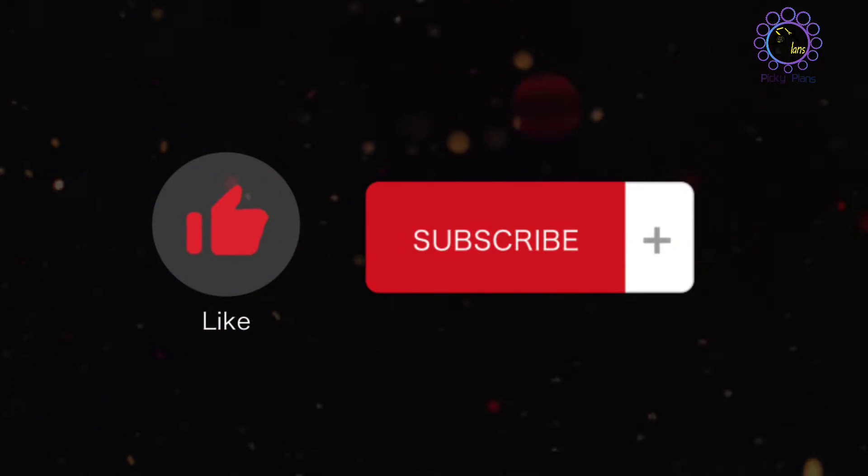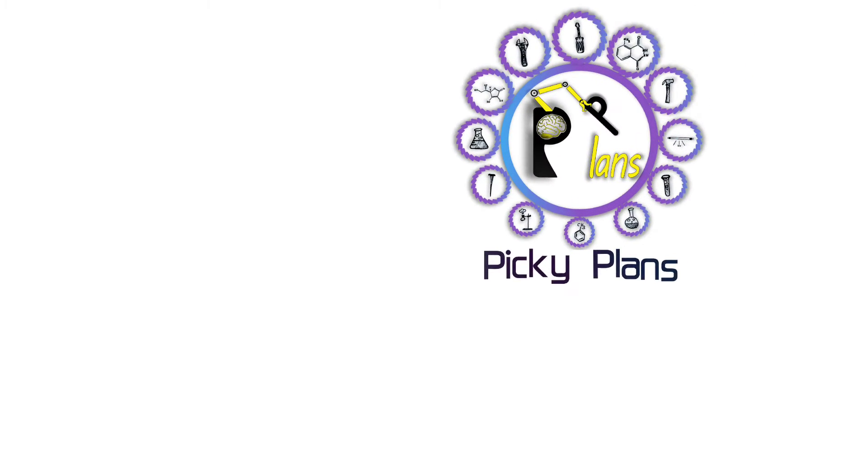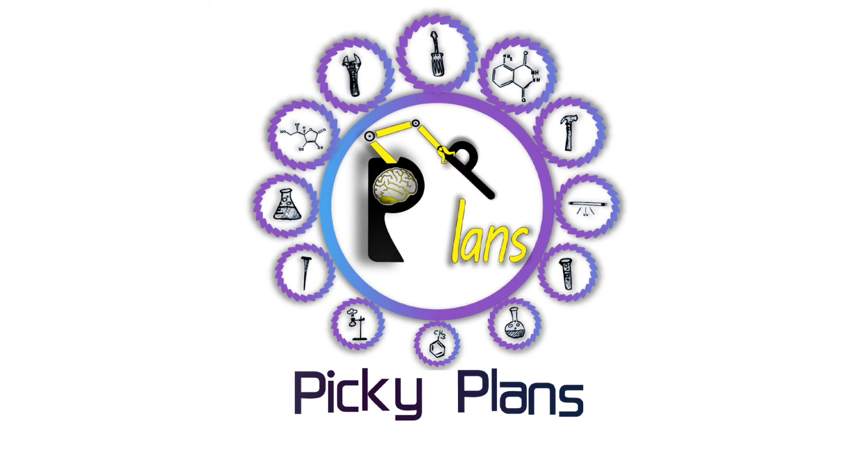Hope you enjoyed the video. Please like and subscribe to my channel and click the bell icon to get new video updates. Thanks for watching.